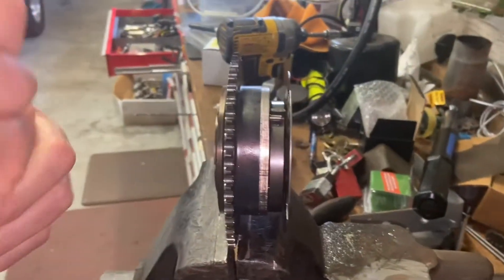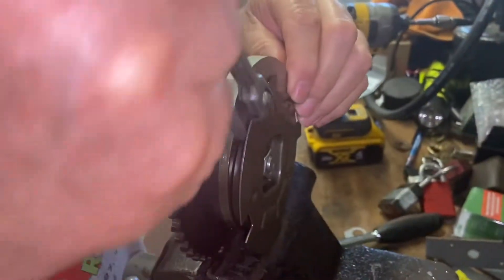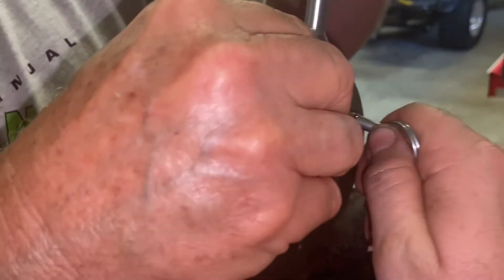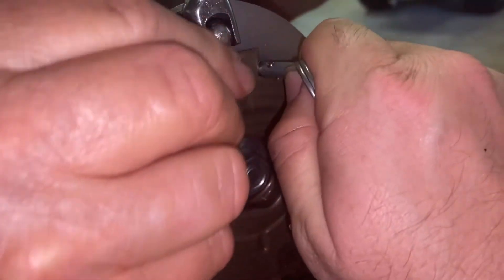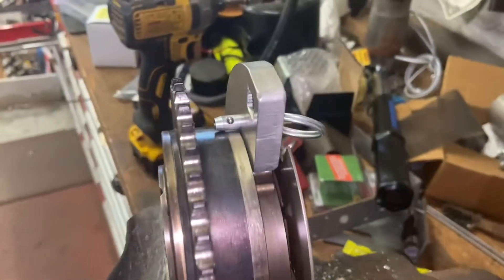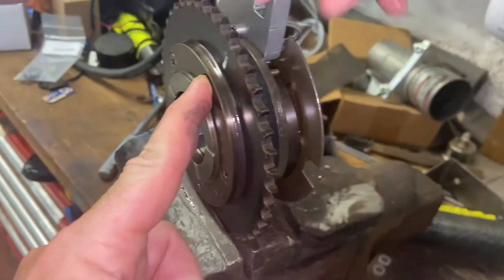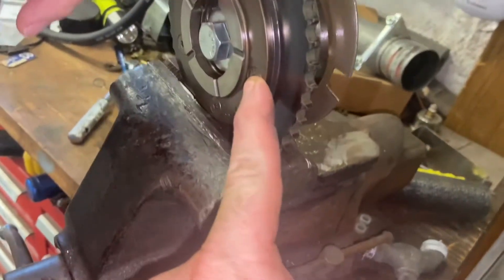The pin goes in this hole right here. Once I get it pulled over — a little bit more, a little bit the other way — there you go. Now we're all in, the pin is in. Now release that.